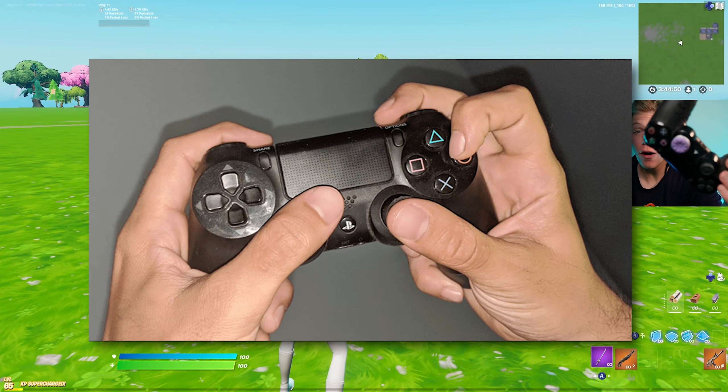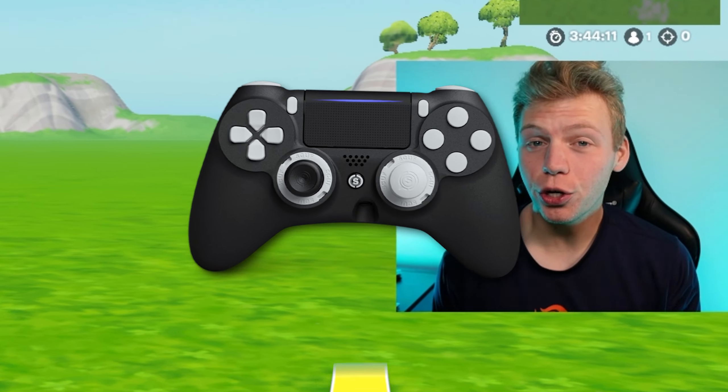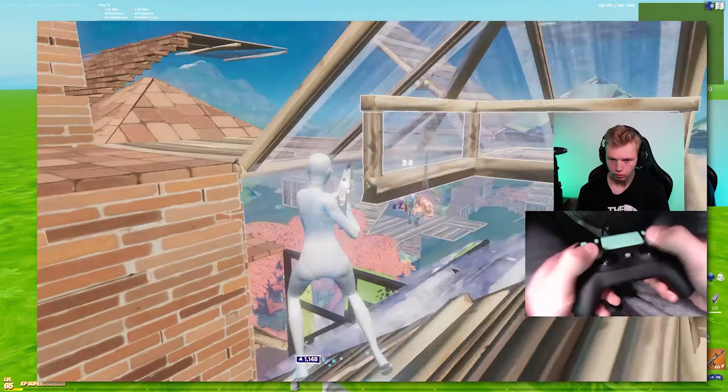Today I'm going to be trying to learn claw for the first time ever. If you've never watched my channel, I am a controller player, but I've been using controller paddles for over three years at this point, so I've gotten pretty decent. Now I want to learn it on controller with paddles.